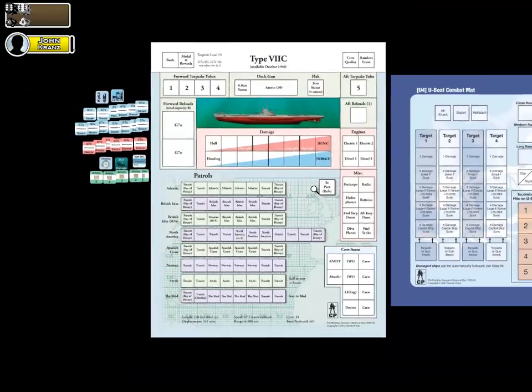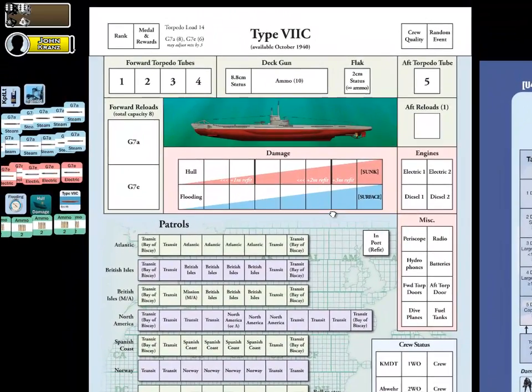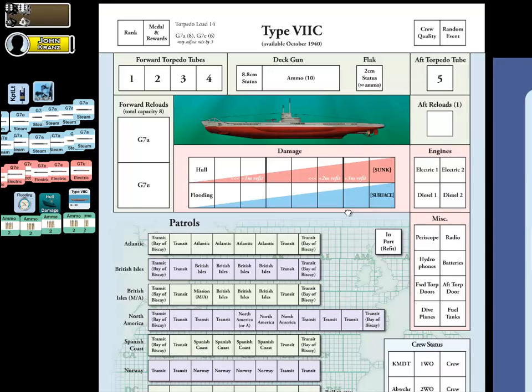Let me go ahead and zoom in so we can see this a little bit better. As you can see from the display mat, I've gone ahead and selected the Type 7C U-Boat. A few quick things about it for start of the game: we need to select our model — we've done that. Next step is, what's our start date? Well, as you can see here, it's October of 1940. You'd need to note this for your U-Boat log sheet, so that when you begin your first patrol, you're going to enter your first patrol assignment on the row corresponding to October of 1940.